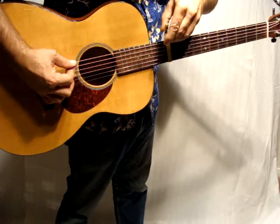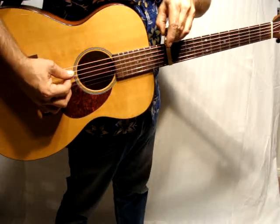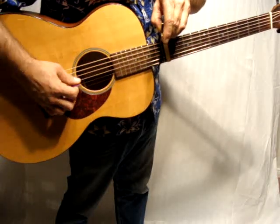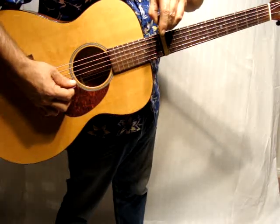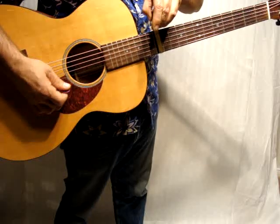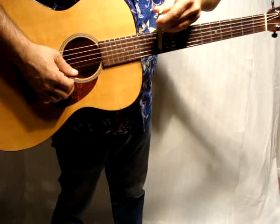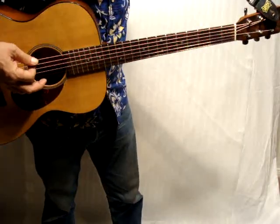Check your tuners. This should be E, A, D, G, B, E. So anyways, all the frets work.